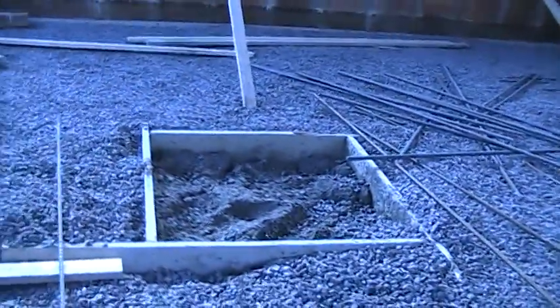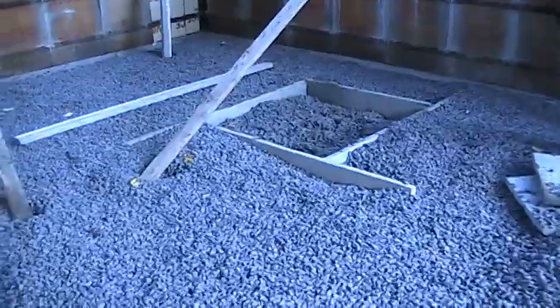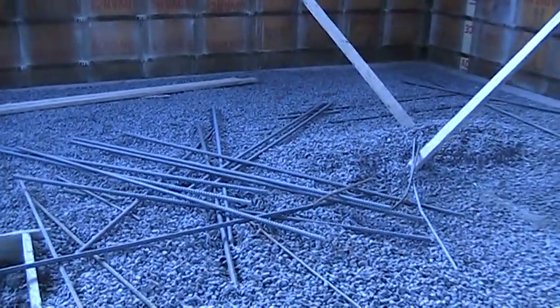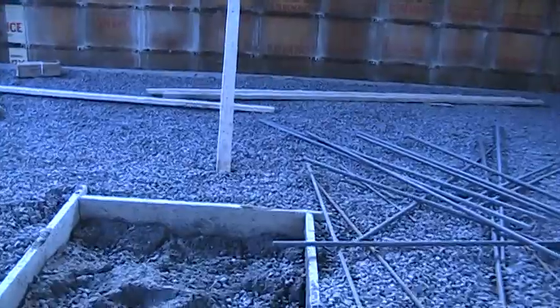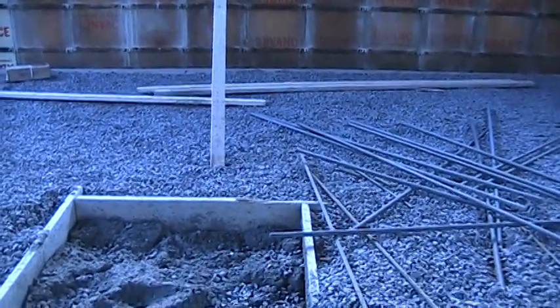These are the footings for the columns that need to be redone. These three footings are in the wrong place — they misunderstood the plans. These are the one-inch rebar for the footings. The columns are designed to support, eventually, the second floor and part of a snow load on the roof if I decide to put a bearing wall on a second floor.